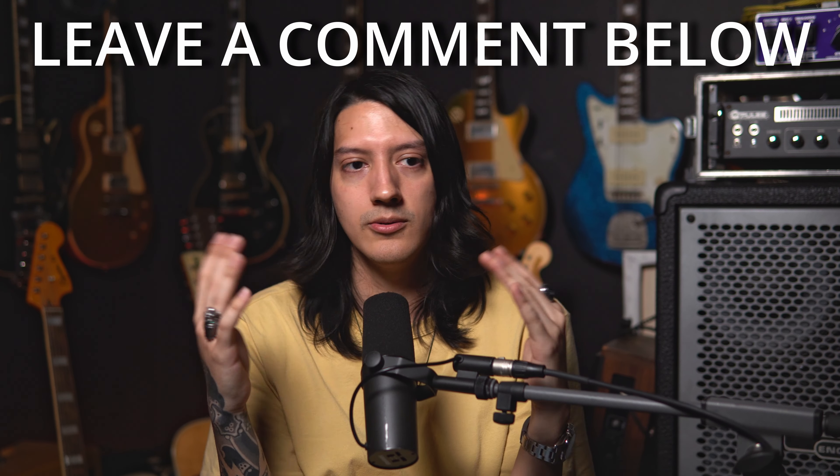If you enjoy this kind of stuff, go ahead and hit like. And if you really like this stuff, hit the subscribe button. I make videos every week. I try to fit it in with my schedule and haven't broken it yet. So until next week, peace out.